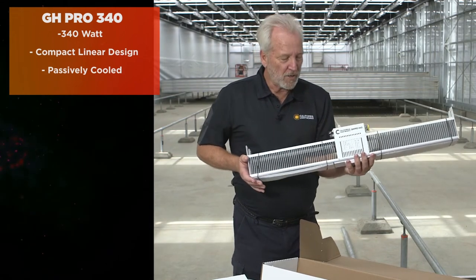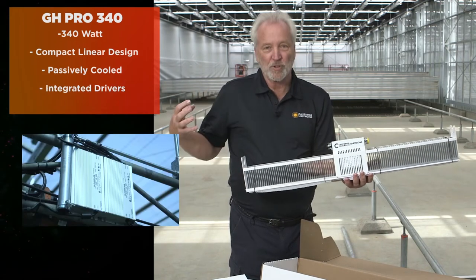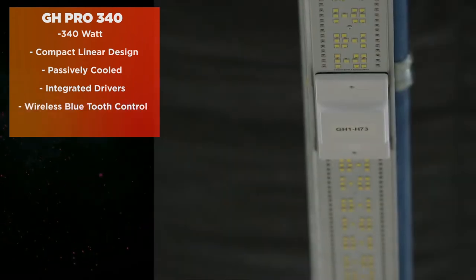Unlike a lot of our competitors, it has fully integrated drivers, so there's no external drivers that need to be mounted separately. And the biggest innovation of this new light is all wireless Bluetooth controls.